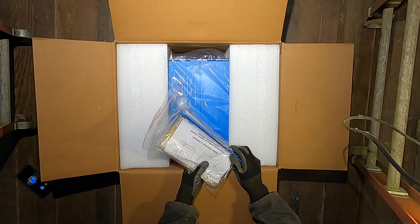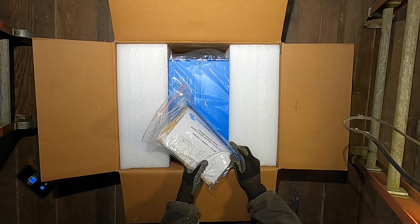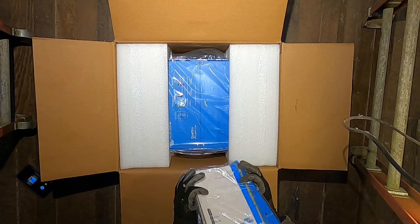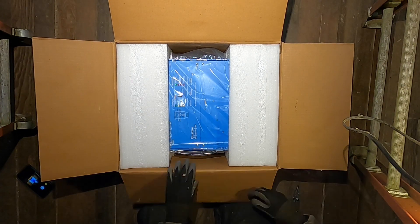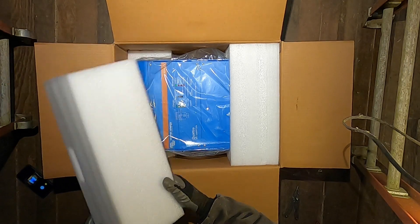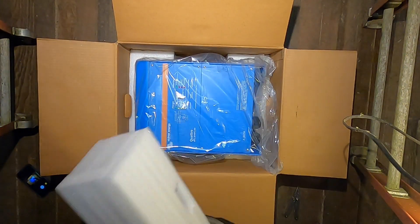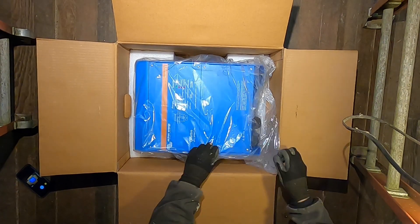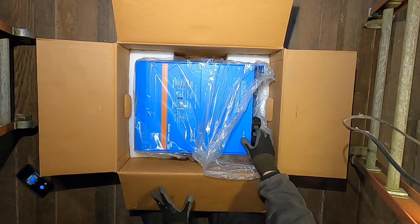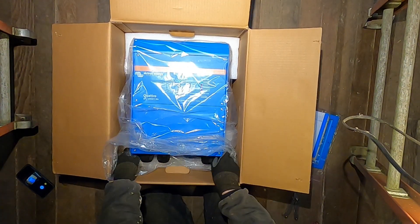There's a documentation packet and a wall bracket to hang it from. Looks like that'll be fairly easy to install — five screws. It's what you'd call a French cleat, something like that, that just hangs on the wall, and then there's a matching cleat on the back of the inverter that it hangs off of. That's a pretty unit, isn't it? Let's turn it around so we can see what's what.